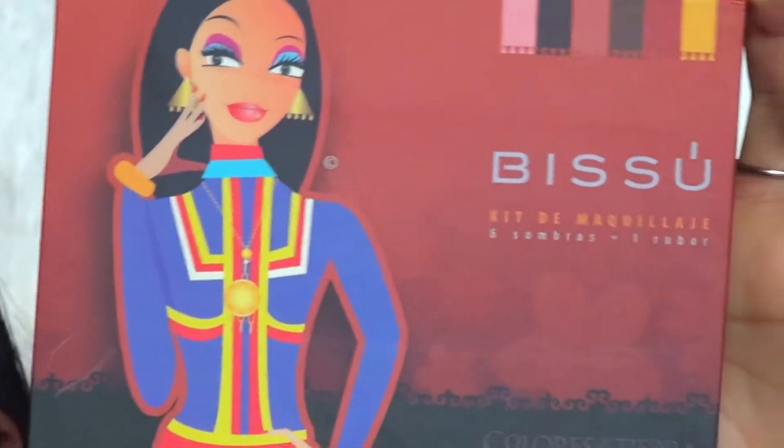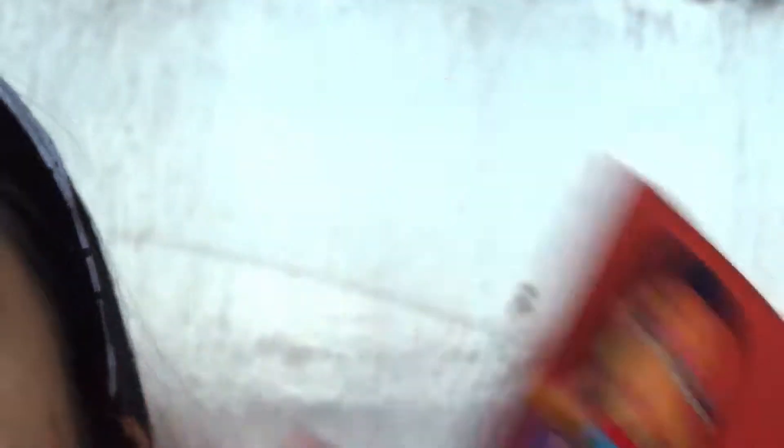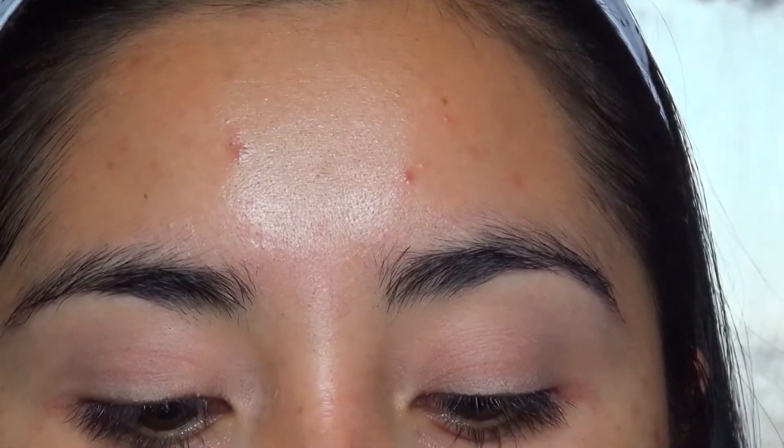The palette I'm going to be using is from the brand Bisou — it's the Sonora from the collection Colores de mi Tierra. I'm also going to be using this palette from the brand Lure, which is specifically for sealing pre-bases.